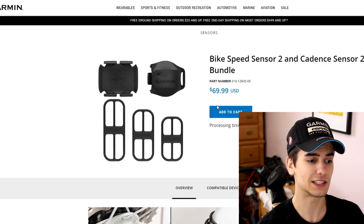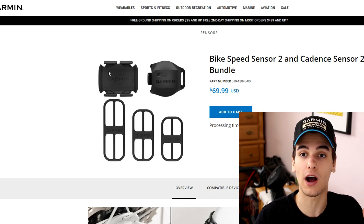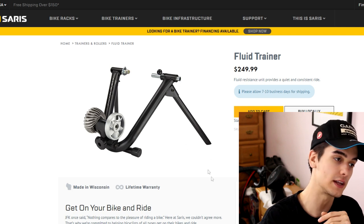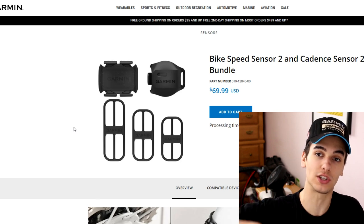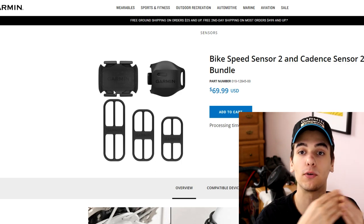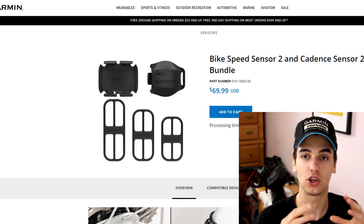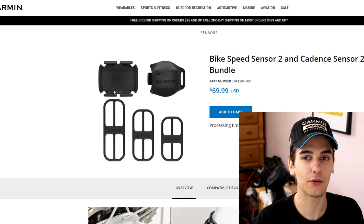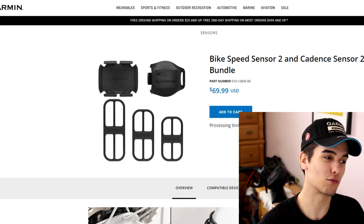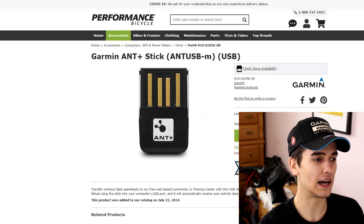The next thing you'll need is a speed and cadence sensor. Because you don't have a smart trainer communicating with your computer via Bluetooth, the Garmin speed and cadence sensor attaches on your crank for cadence, and the speed sensor goes on your back wheel. That information is uploaded to Zwift through the ANT dongle, creating something called Z Power — Zwift's way of calculating roughly what your power output would be. It's not perfectly accurate, but it's the best you can do without a smart trainer.